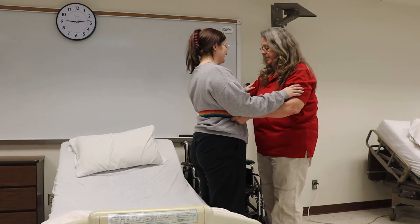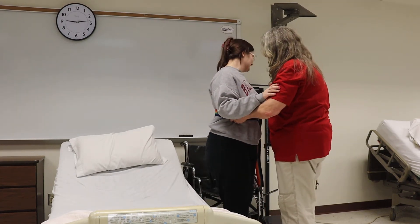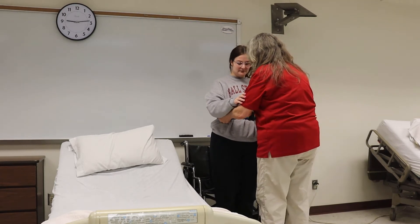Are you dizzy? Okay, going over. Can you feel the chair on the back of your legs? Go ahead and have a seat.